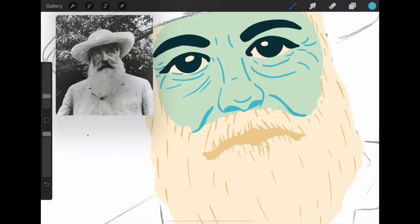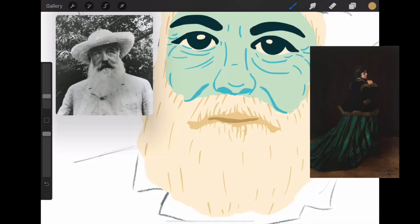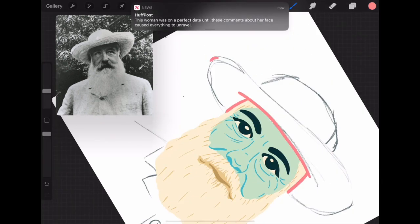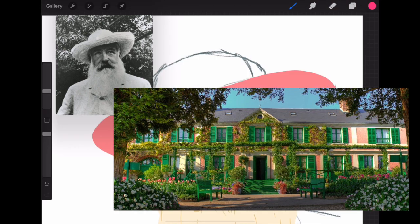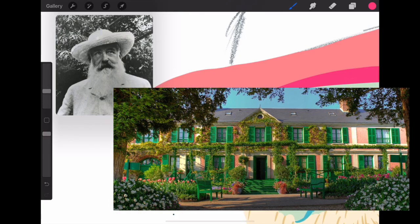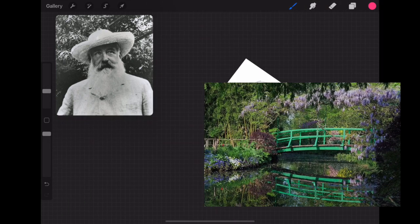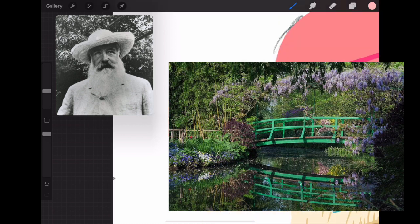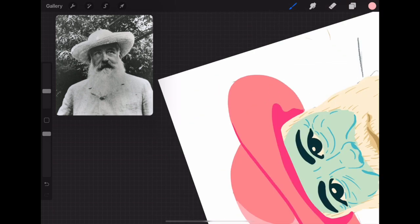In the 1860s, Monet began developing his very own style, and this is when he created The Woman in a Green Dress, which was one of his first paintings to gain success. In 1890, he purchased the Giverny House in France, where he resided with his wife and children. The gardens on this property would later inspire him to create many of his famous paintings, such as Water Lilies, Impression Sunrise, Japanese Bridge, and many others.